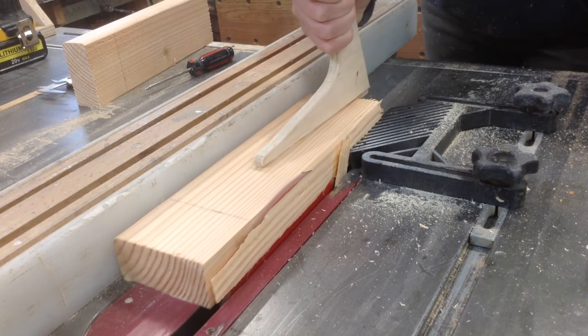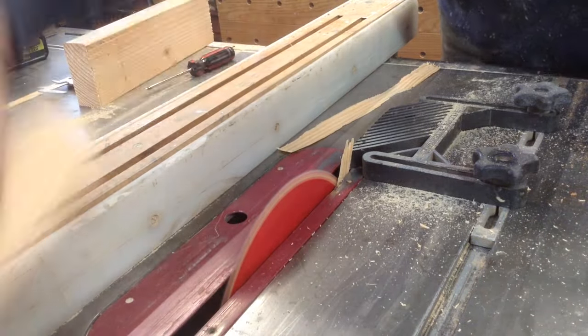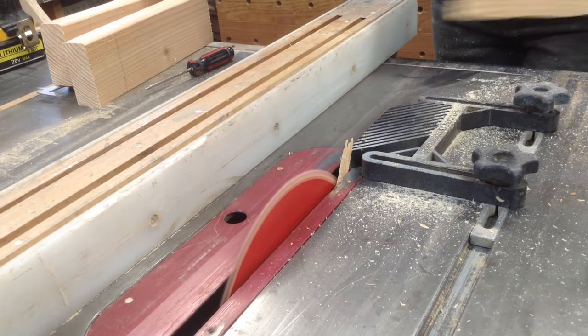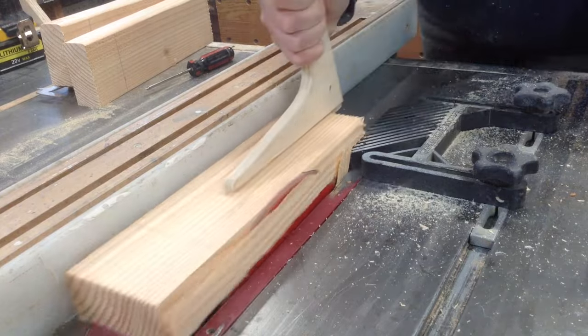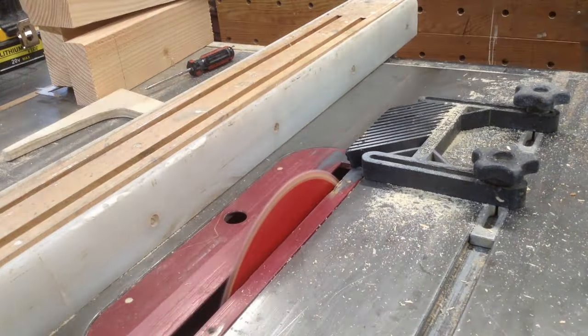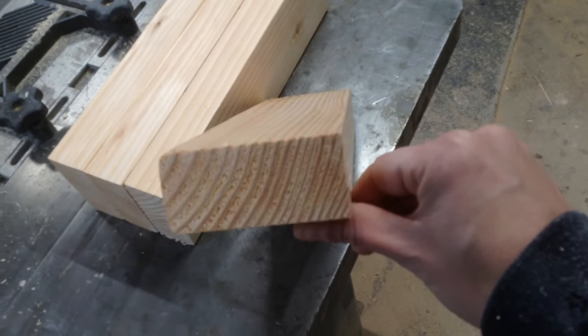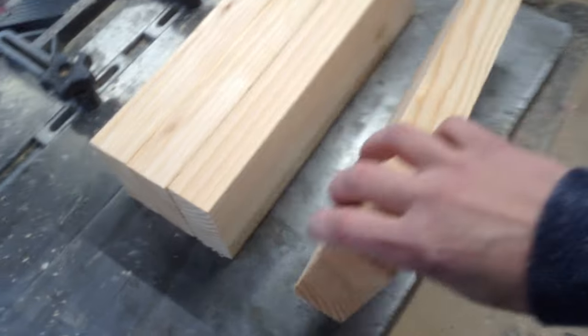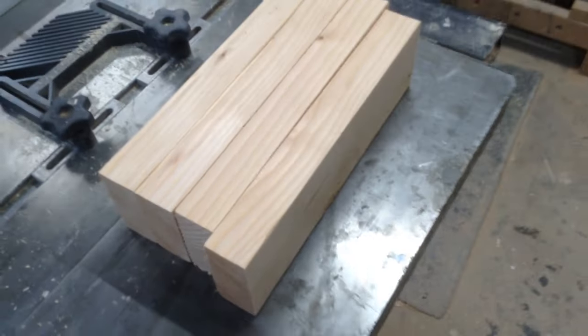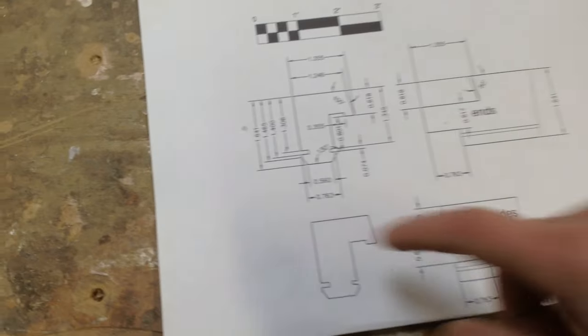I just cut these down into one-foot sections. I had made samples of these for him before and mailed them to him but he wasn't able to find anyone that could recreate them. This is Douglas fir, which is a decently rated exterior wood, but if I was making these for my own home I would probably not use this. I would use these if I was planning on thoroughly priming them and painting them before installing them — they would last much longer that way.